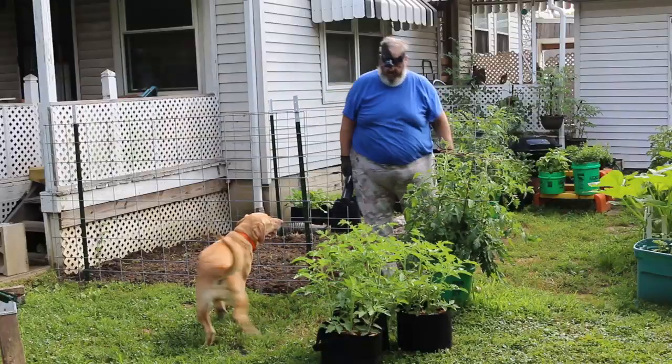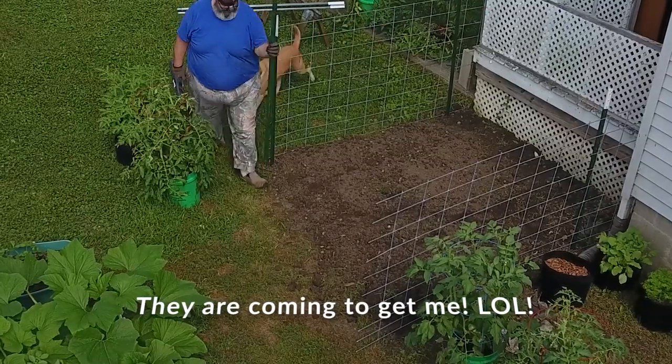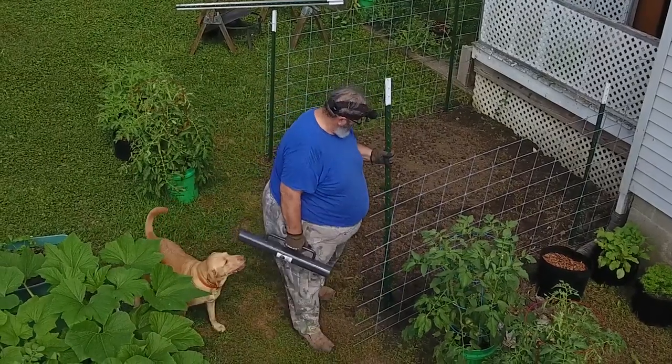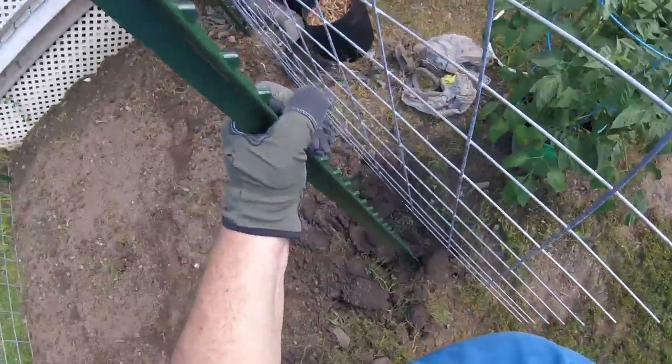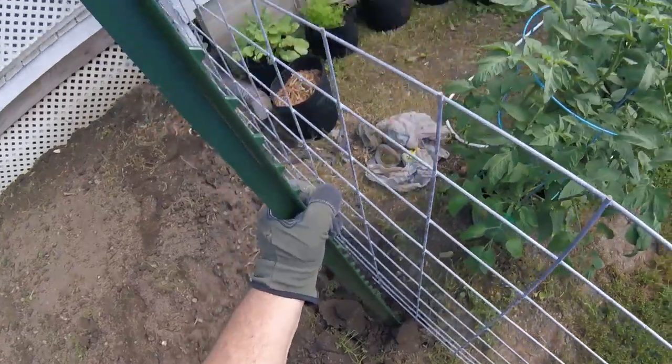It was hot too. I know I'm looking like I'm wandering around pretty slow, but it's about 90 degrees out there while I'm building that fence. I was sweating a pickle.